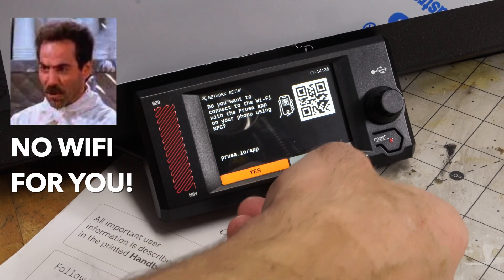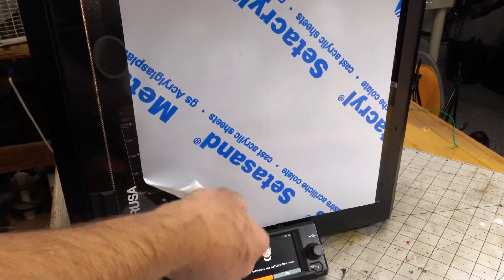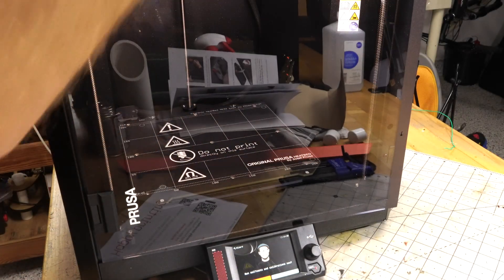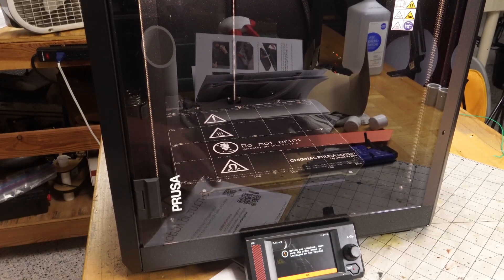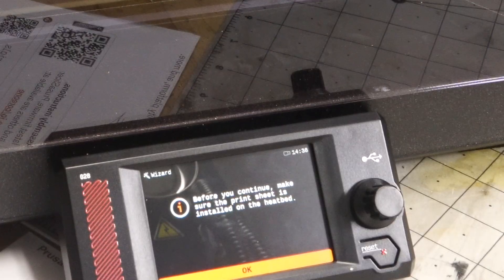No Wi-Fi for now. It is a touchscreen — that's pretty cool. Look at that, looking beautiful. We'll run the calibration. It says: 'Print sheet installed in the print bed.' Yeah, I haven't done that yet. Looks like this is reversible — that's kind of cool.